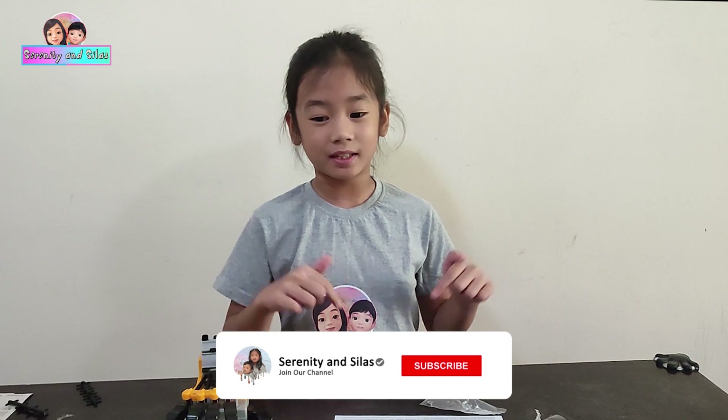This is the end of our video. I hope you enjoyed watching this video. Don't forget to like, subscribe, and hit the bell button below. Bye!